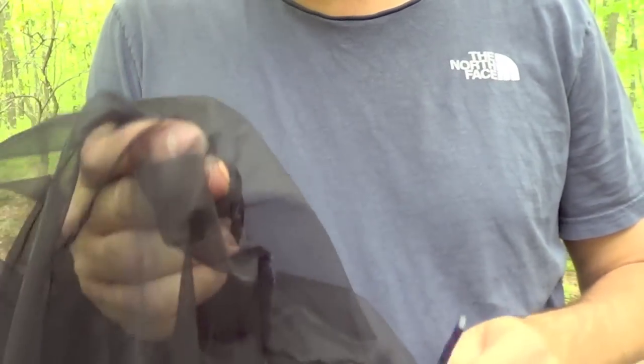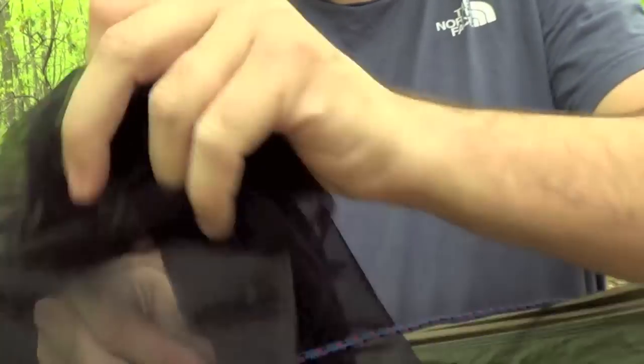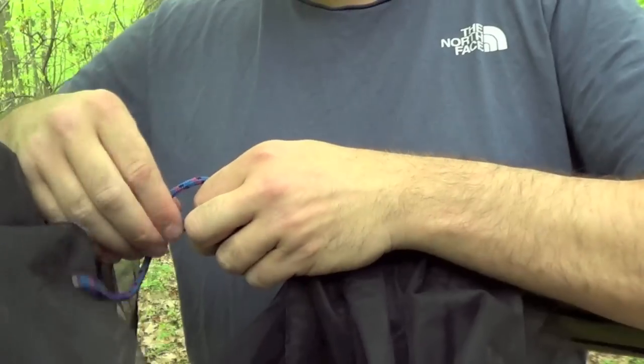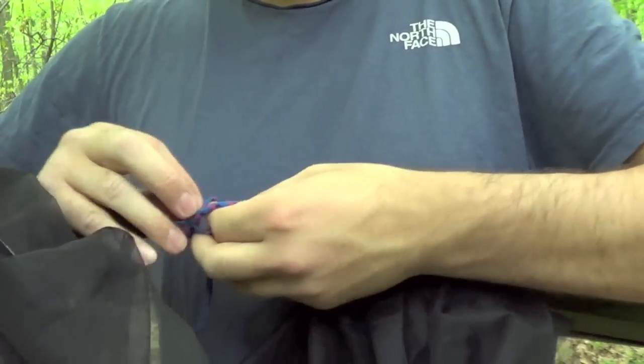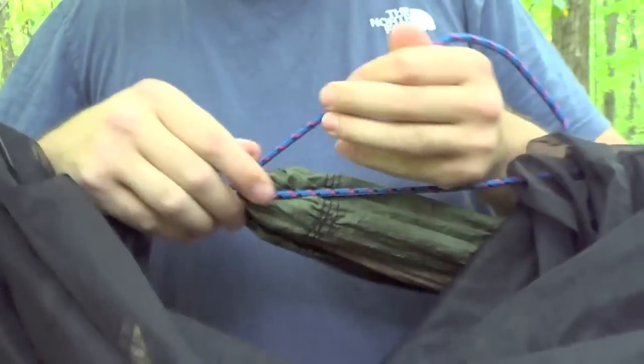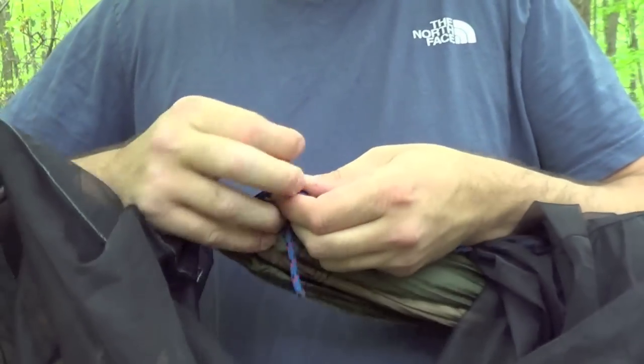On the other end of the bug net I have a little hole and I take my ridge line and go through that hole and then attach it to the rope at the end of the hammock. What I do at that end is I tie a taut line hitch so I can adjust the ridge line of the hammock.